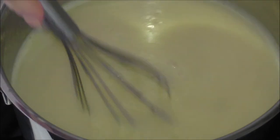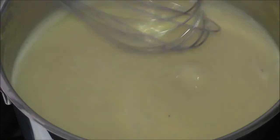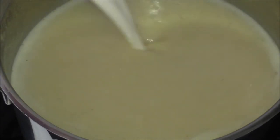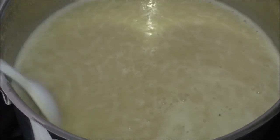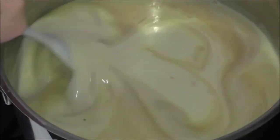My soup has now boiled for around seven minutes and now it is time to add in my cream. I will turn down the heat just a bit because after the cream is added you cannot let it boil anymore. From now on I will just use a spoon to stir, and remember not to let it boil.